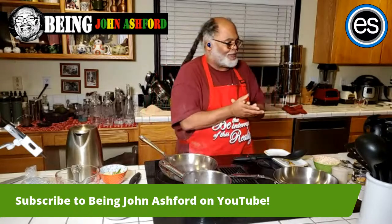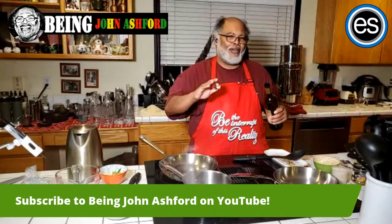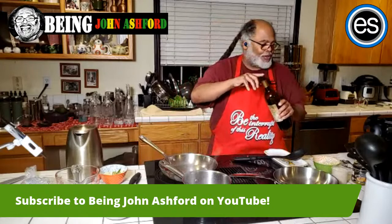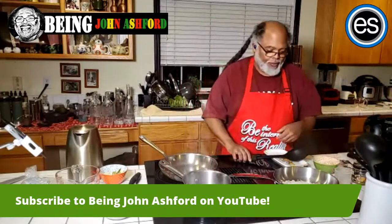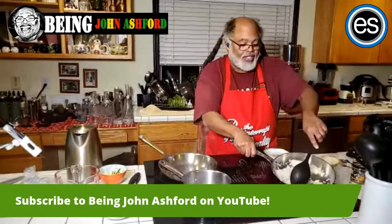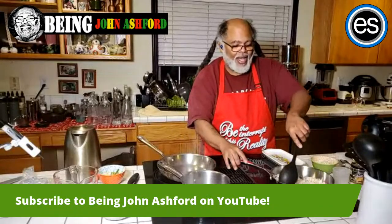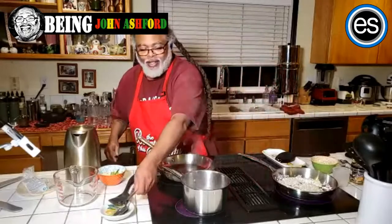For the rice — I free-pour grapeseed oil, about three tablespoons, and I'm going to brown the rice. Make sure the pan is really warm. I'm going to continue to stir this — you can see it's beginning to turn pale white. When it's totally pale white and starts to turn golden brown, I'll add some liquid. But first let me make sure my beans are doing well.